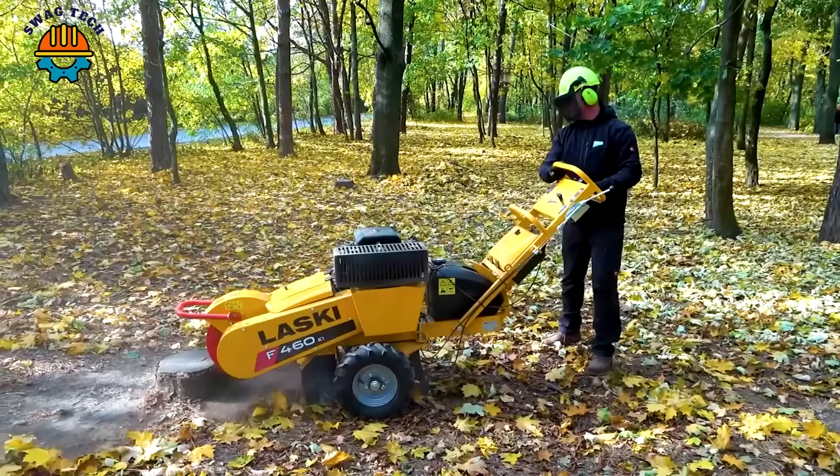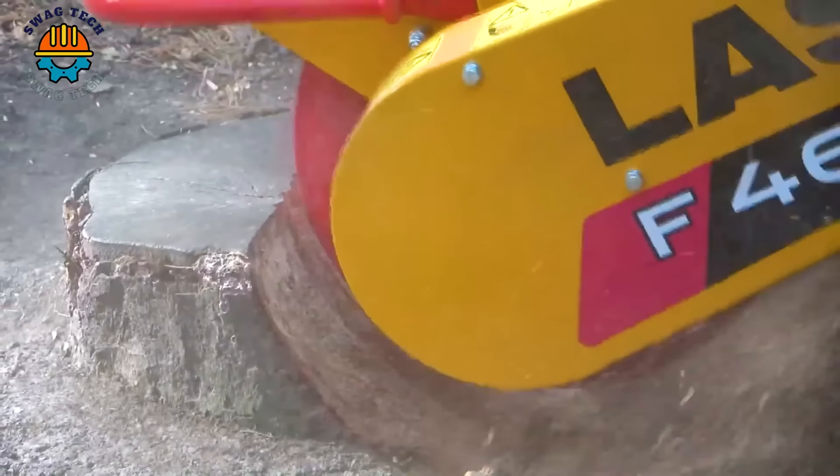In addition to giant excavators, Lasky tree stump cutters are convenient, with electric moving equipment suitable for households or small projects.